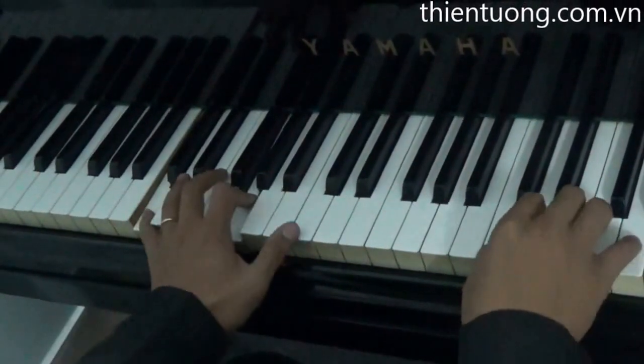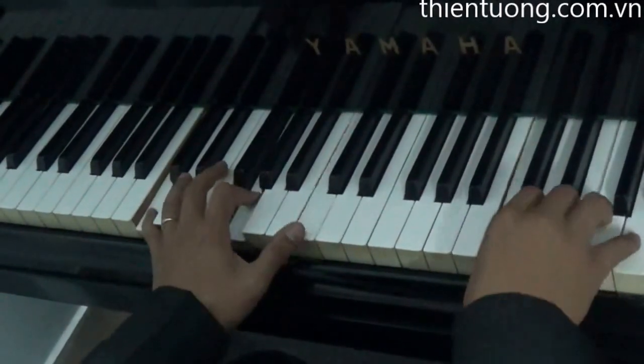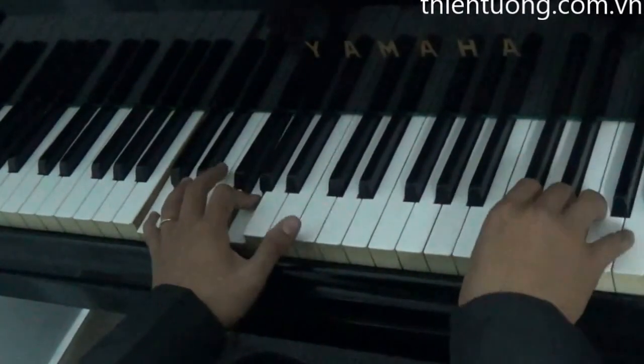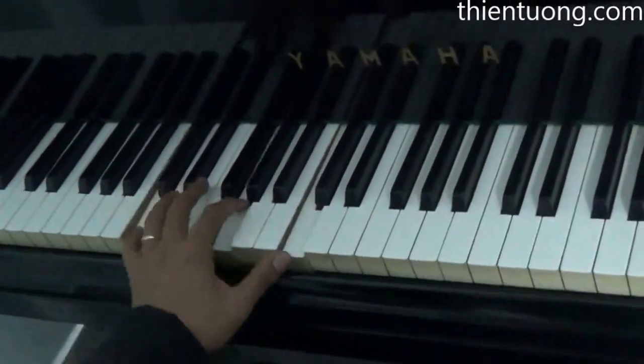1 son, phải son, phải son, phải son. 1 son, 2 son, 3 son, 4 son. 1 son, 2 son, 3 son, 4 son. 1 son, 2 son, 3 son, 4 son. 1 son, 2 son.